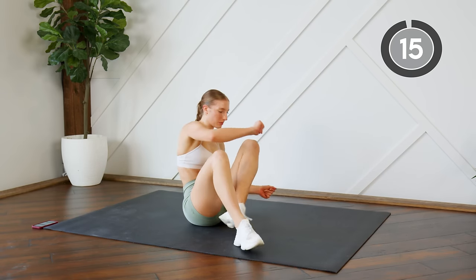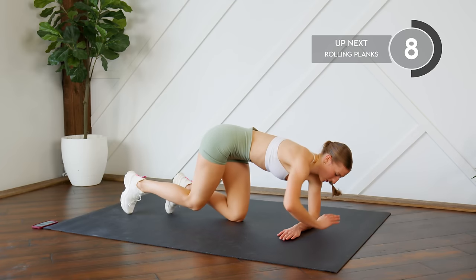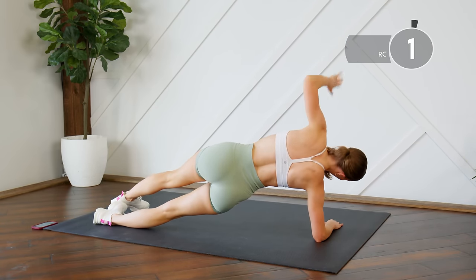Nice work, flip it over — we're gonna do some rolling planks. Arms are like this, you're in a plank, you're gonna roll over to one side, switching through center to the other side. Here we go.